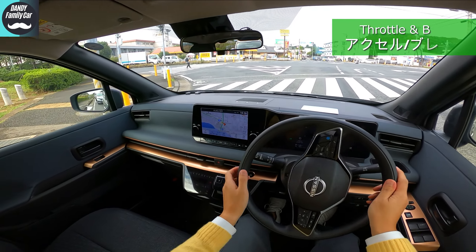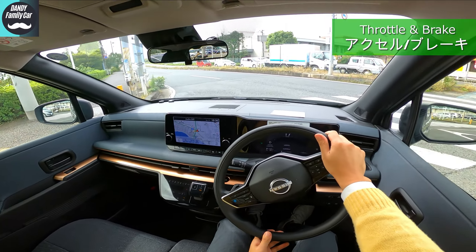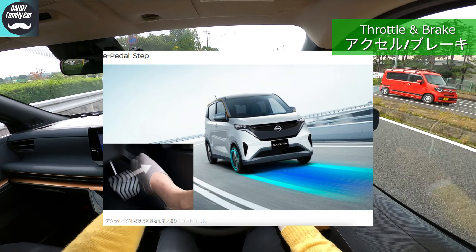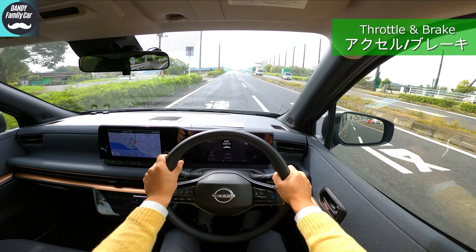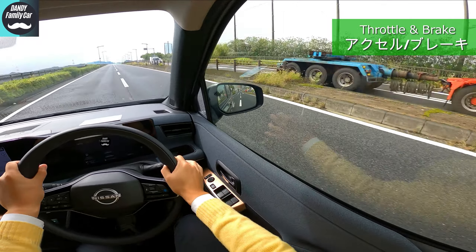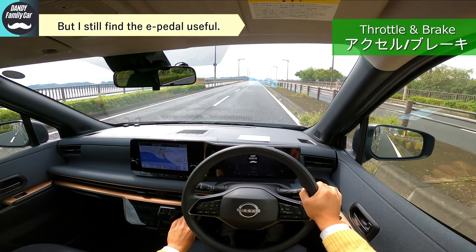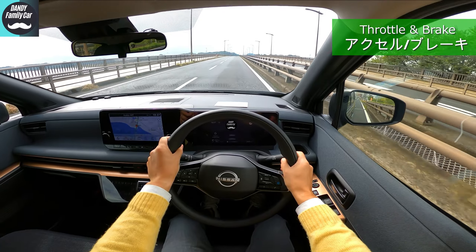Switching the electric brake hold is so smooth I can barely recognize it — so silky, wonderful. The e-pedal regenerative braking force depends on the speed, but in the 40 to 60 km/h range it seems a little too strong. It depends on the driver, I know, but it's strong for me when I want to slow down from a long range.